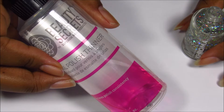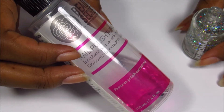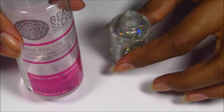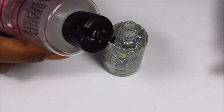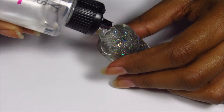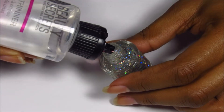So this is Nail Polish Thinner by Beauty Secrets. I got it from Sally Beauty for $5, so I'm just going to put a couple of drops of this into the nail polish bottle. Basically all it does is restore the consistency of your nail polish, taking your polish from thick and gunky to forgetting that your polish is three years old.